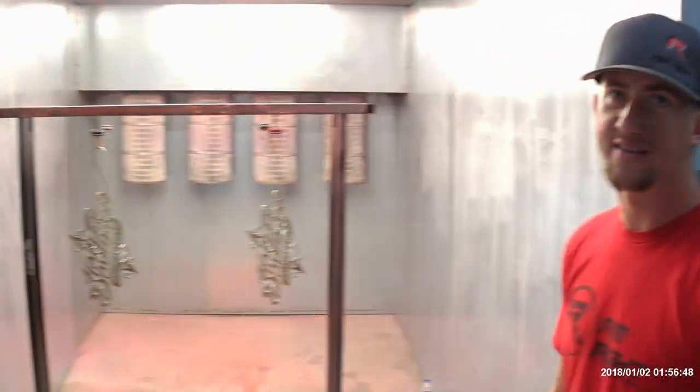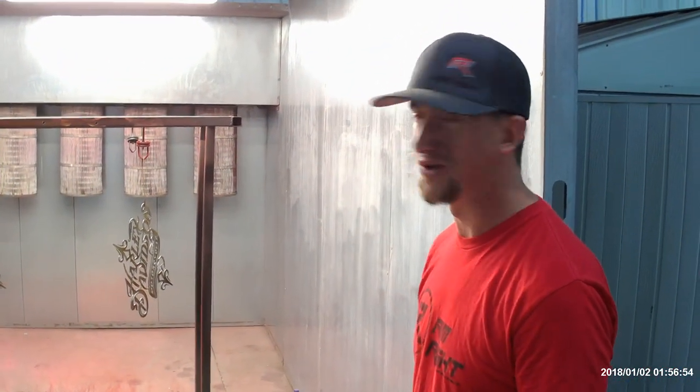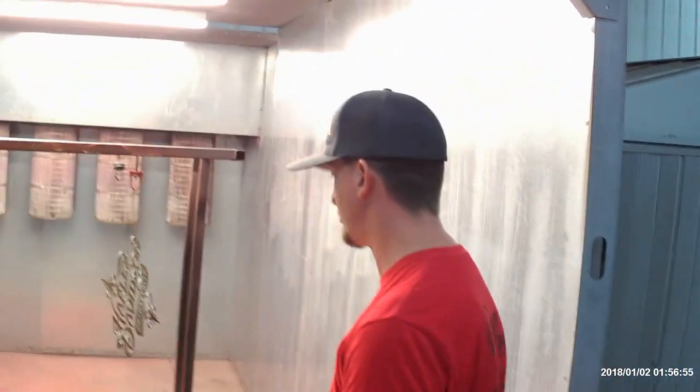We've got some metal signs that a customer brought to us. They're going to auction them off. I thought we'd do whatever color we want, so we're going to try a little orange and black, a little fade job.